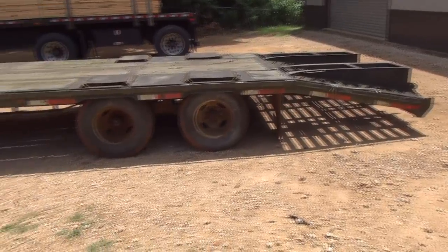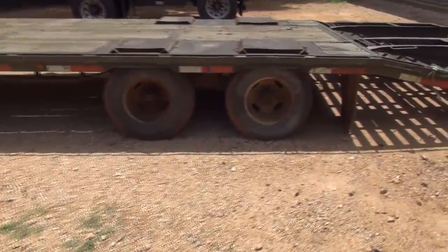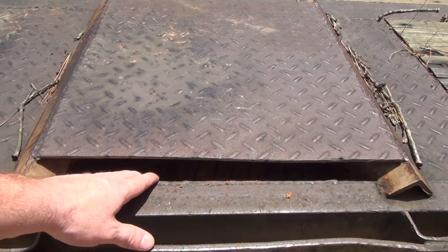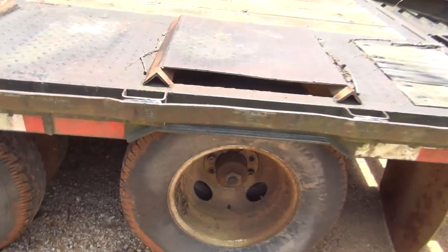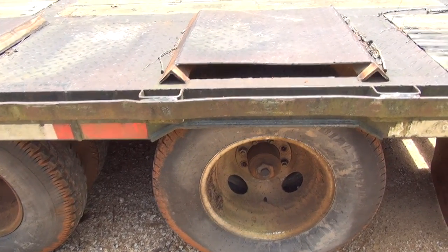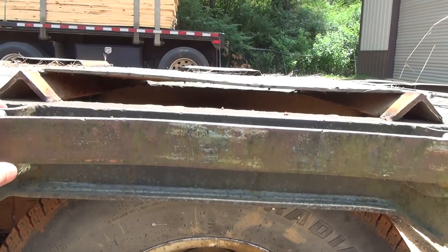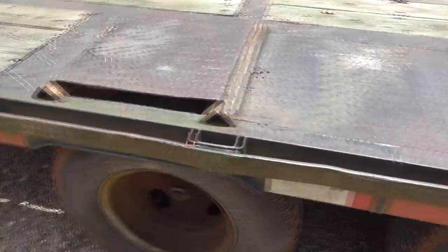Alright guys, so here she is. As you can see, got a gooseneck there. The first thing wrong with it is this right here — the tires were rubbing this plate right here. The previous owner had somebody raise this up so it didn't rub. I don't like that at all; it looks a little bit hacky even for my standards. I'm gonna fix that. I'm not sure if the springs are weak or exactly what the situation is, but there's a better way to fix it than that.